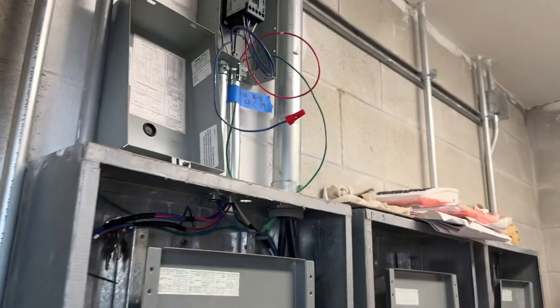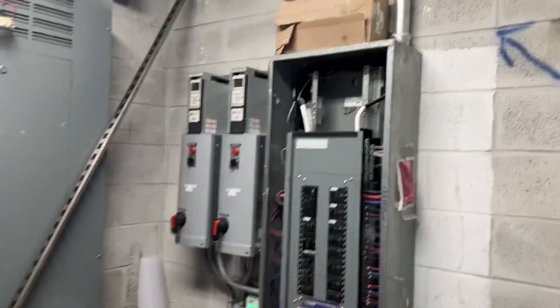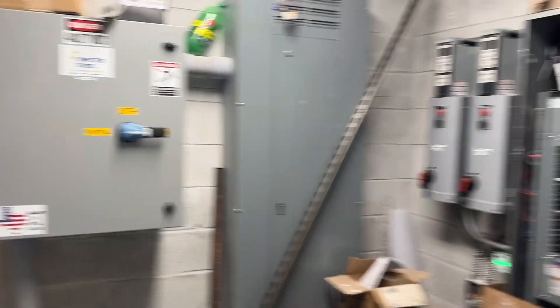Let's take a little view here while it's under construction. This is a separate building that is brand new. However, it is fed from another building that has a generator that goes to it. So this actually comes from a feeder.